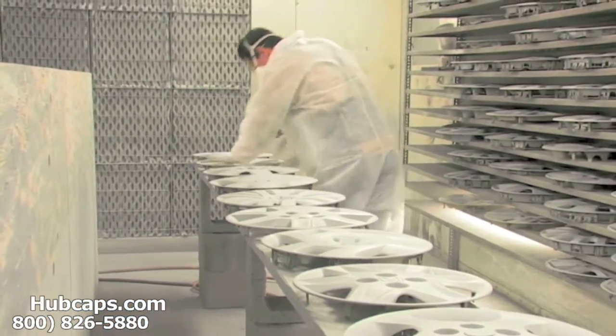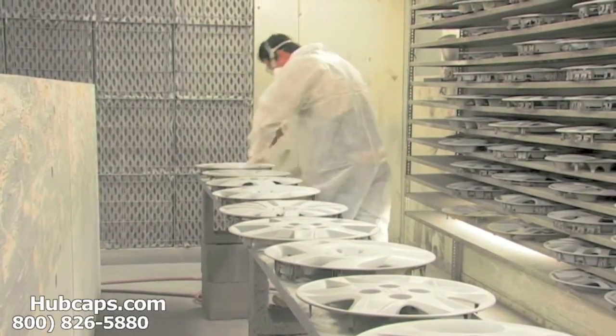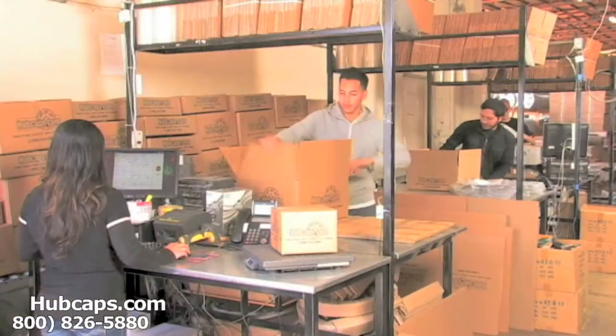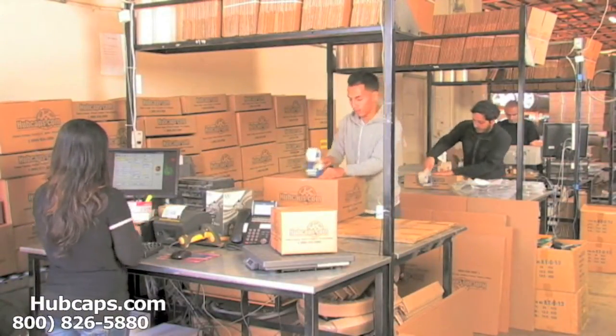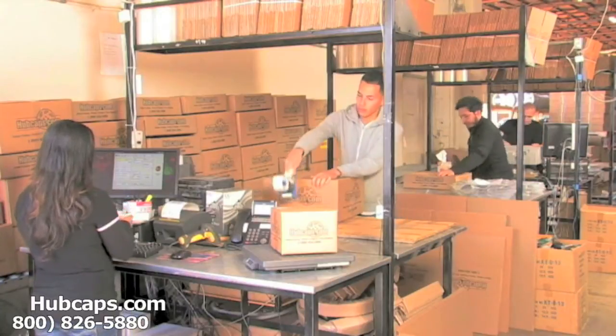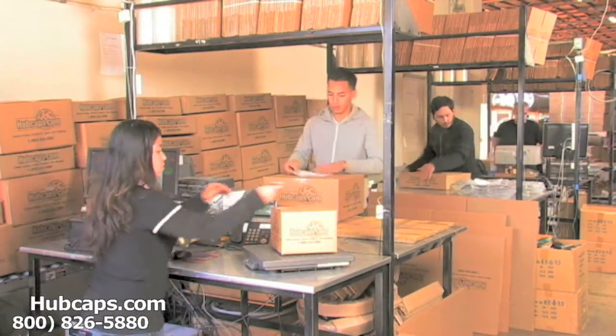Our warehouse has a top-of-the-line restoration department ensuring your hubcap comes out looking like brand new every time. Depending on where you live, what you have ordered, and whether the item is ready to ship, it will usually take four to five business days after the order is placed — possibly even sooner.